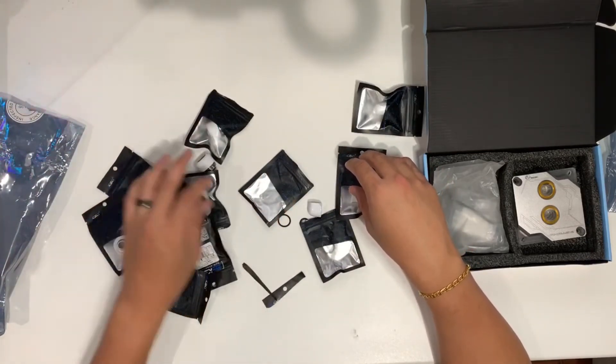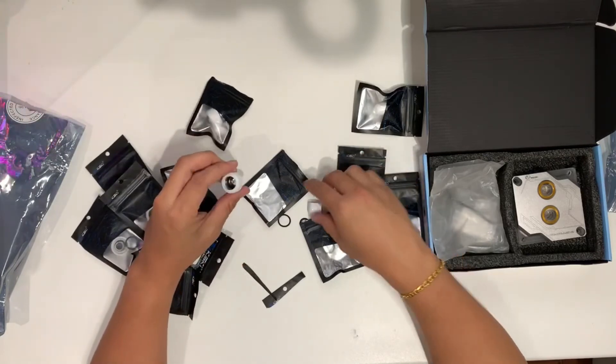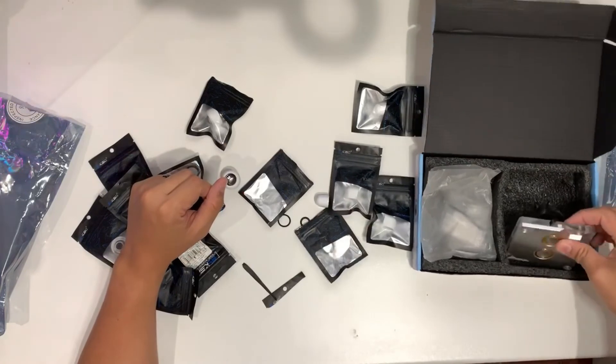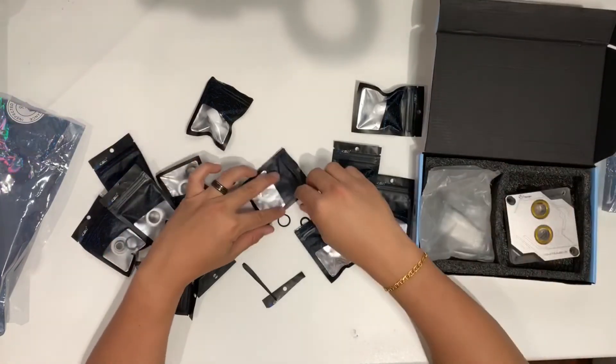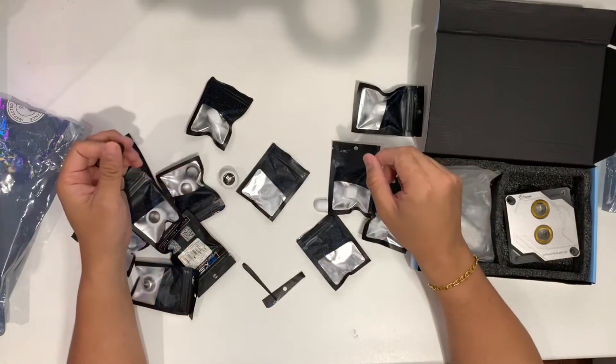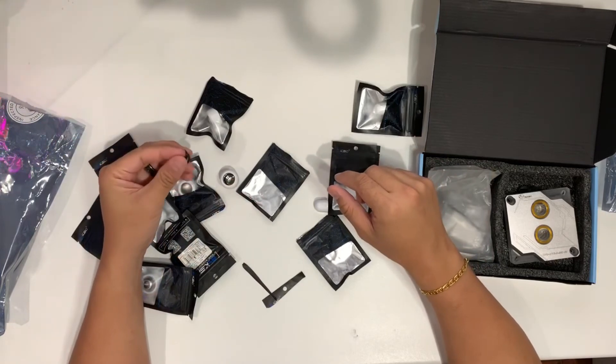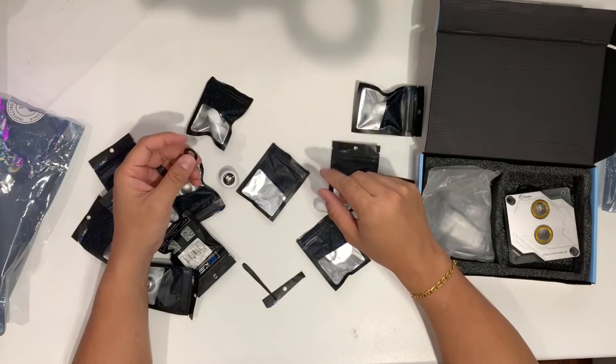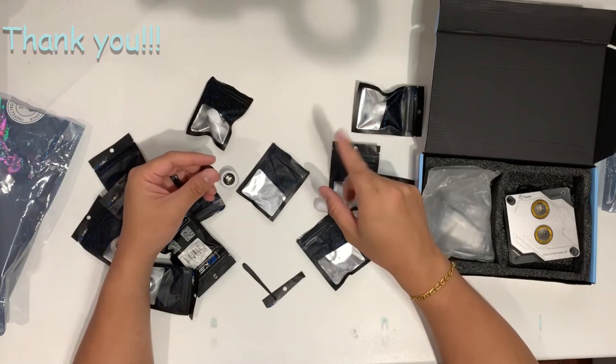And there you have it — eight straight fittings, eight angle fittings, and the CPU water block. Under my description I'll put all the links to the products I purchased from AliExpress for you. If you enjoyed this video, please give me a thumbs up, subscribe, share this video, and comment below. Thanks.